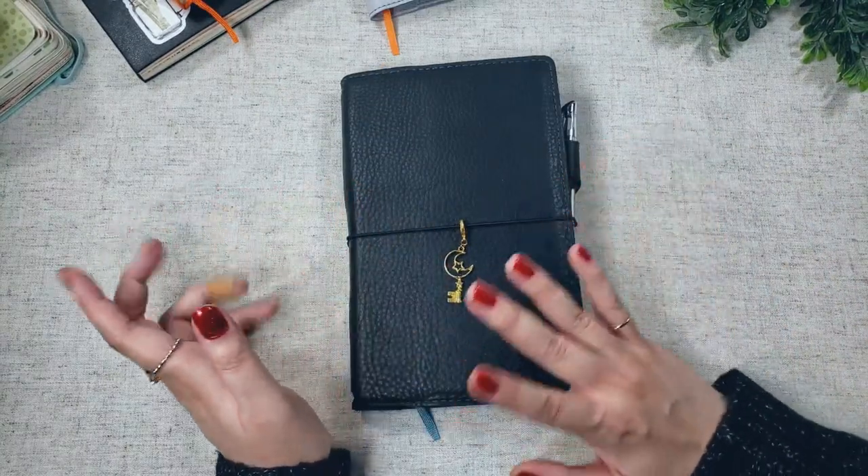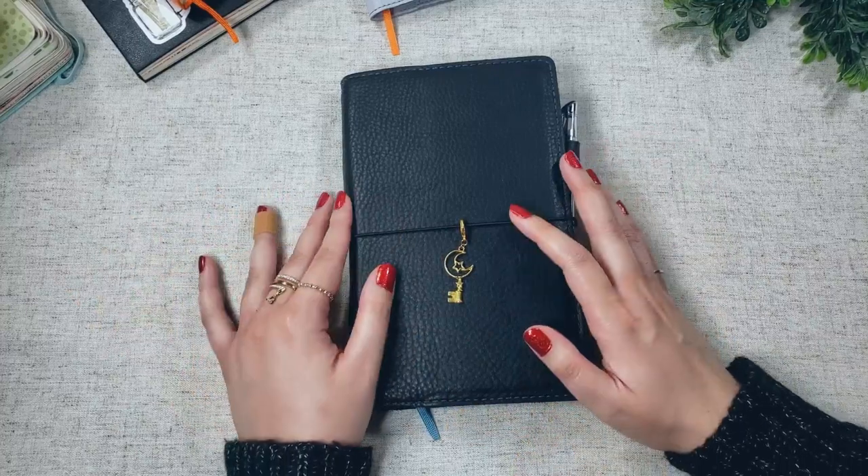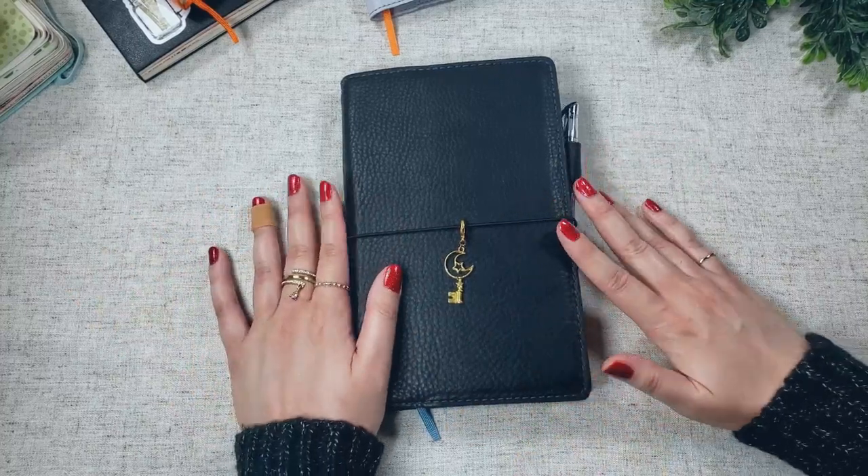And that is my 2021 initial planner setup. I hope you enjoyed this video and I hope it gave you some ideas. Thank you so much for watching. This is Baoba Notes, and I will see you next time. Bye!